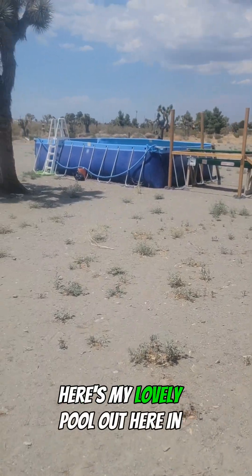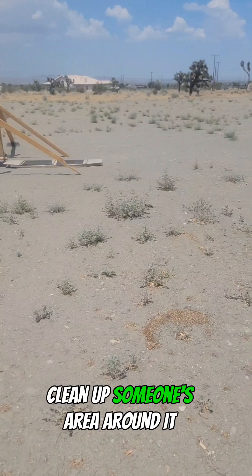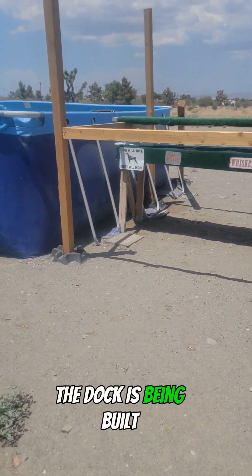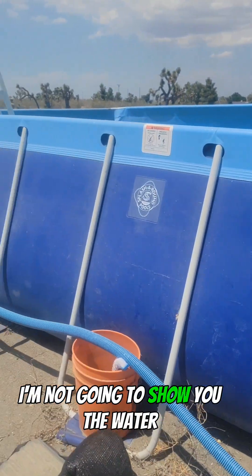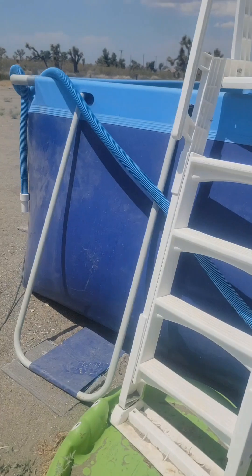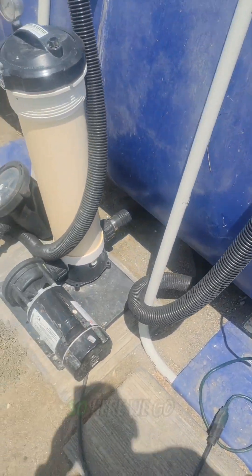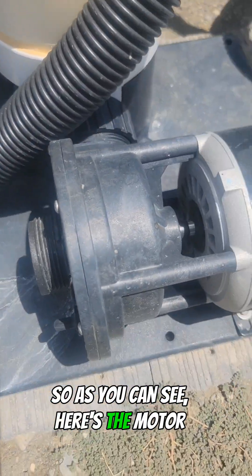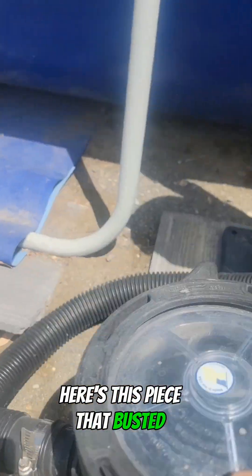Okay, here's my lovely pool out here in the desert. I gotta clean up some of this area around it. The water is dirty because we just had a dust storm come through.